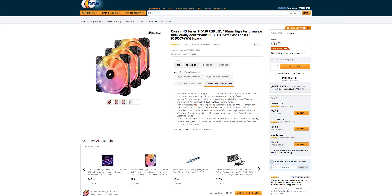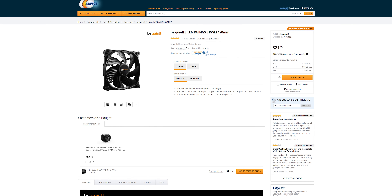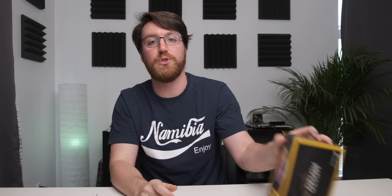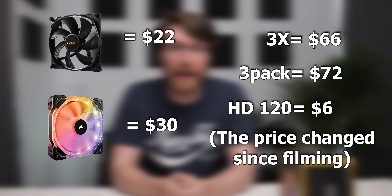That brings me to my second caveat: cost. This three-pack on Newegg currently costs about $78 on sale, normally $90. A single fan is $30. By comparison, the Be Quiet Silent Wing 3s go for about $20 a fan with similar airflow performance — 55 CFM for the Silent Wing 3s versus 54.4 CFM for the HD120s — but the Silent Wings perform far better on noise: 16 decibels versus 30 decibels on the HD120s. At $20 versus $30 per fan, buying three saves you $12 going for the non-RGB option, which is technically a better fan.